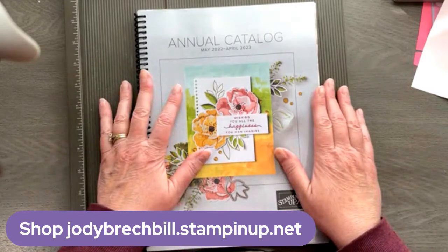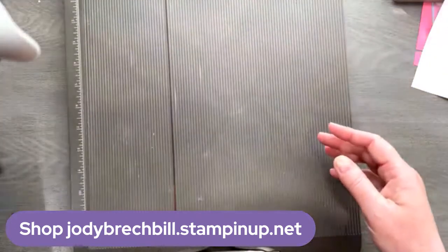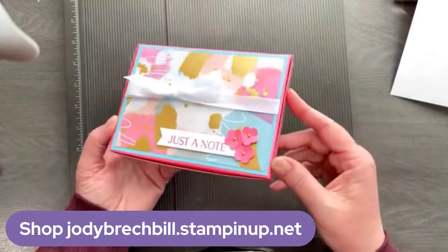We are going to get started today because I have a really quick project for you. And this one is a little card box — just this cute little storage box for cards.